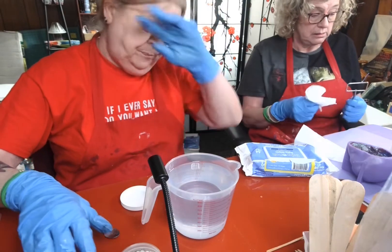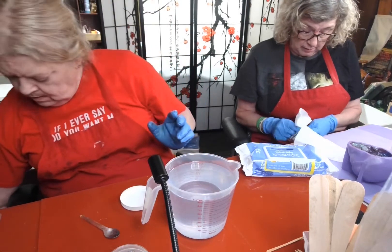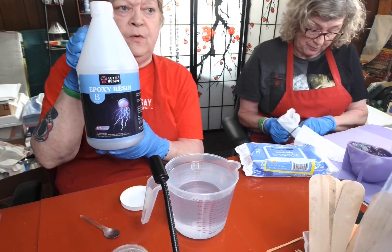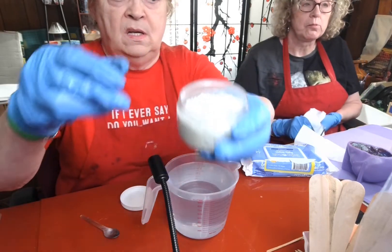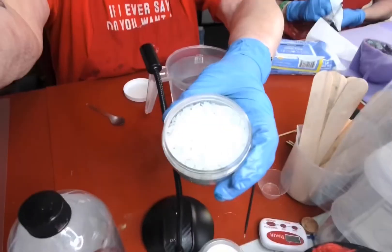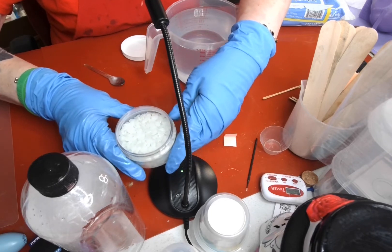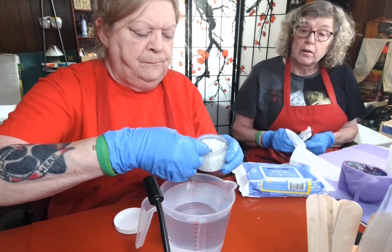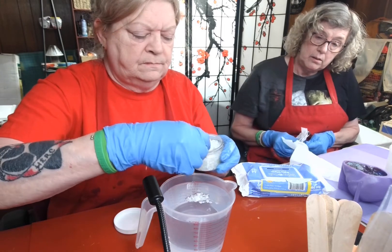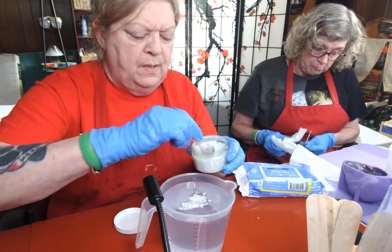Alright, we're back. I mixed up four cups of Lutz Resin 1-to-1 epoxy with 40-minute working time. Here's what these little gemstones look like — they're kind of hard to see. Blue glow-in-the-dark stones. So we're going to put some of those in there. Since most of the stuff we're going to do is glow in the dark, I might put several scoops in.